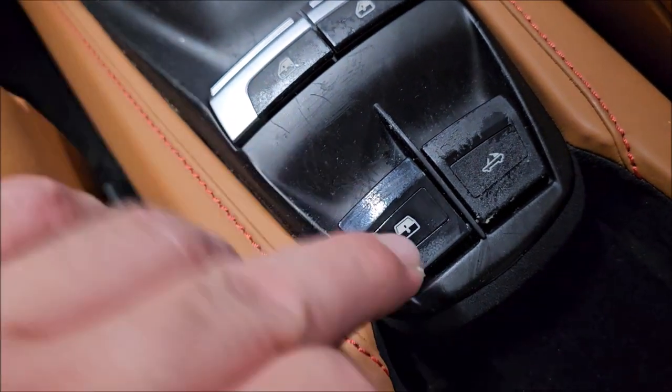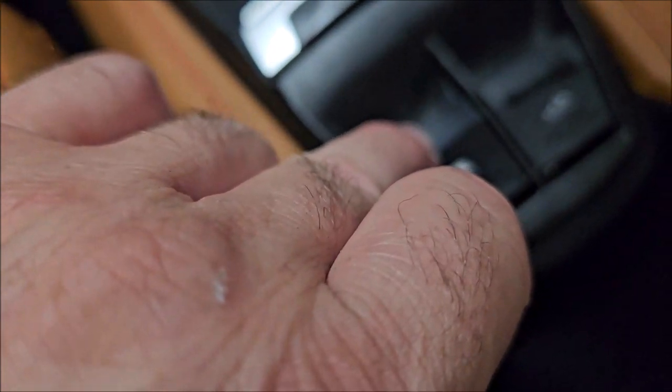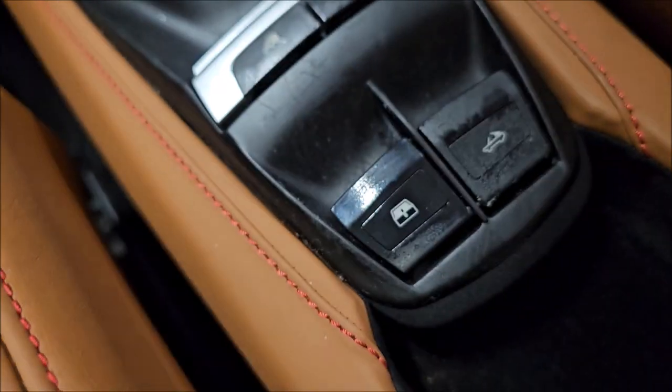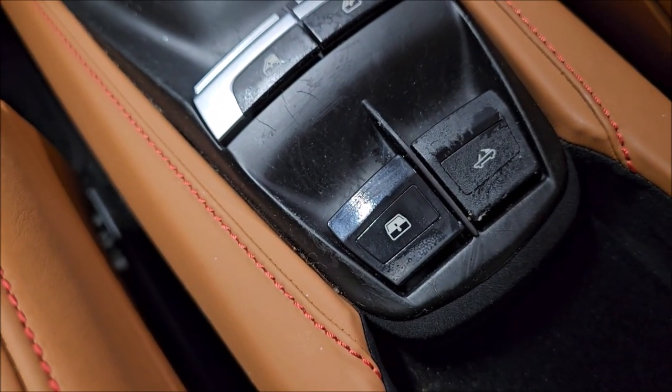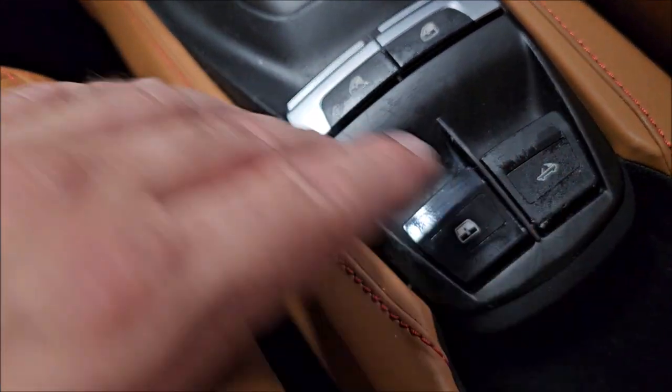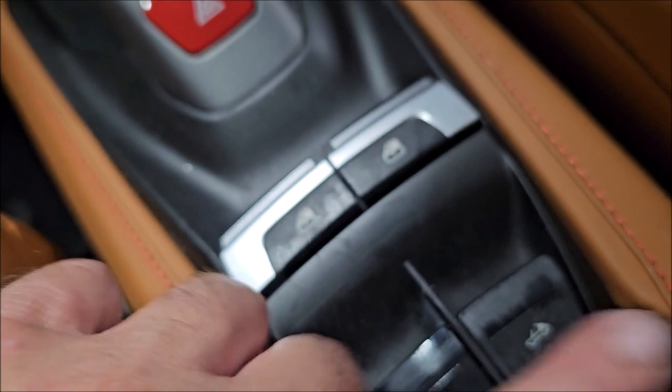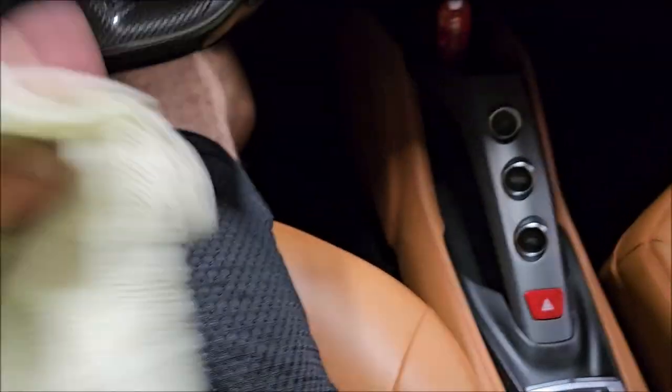This is going to be part one of the situation. You can see I've rubbed on the plastic a little bit — I'm going to get some polish and bring that back to a shine after I get all the buttons fixed and free of all that residue. I mean, it's everywhere.